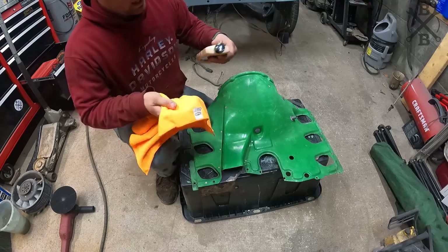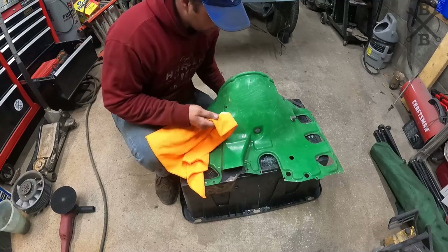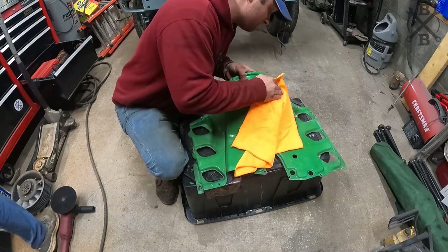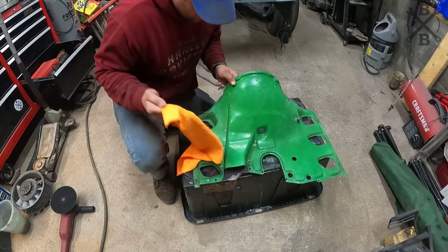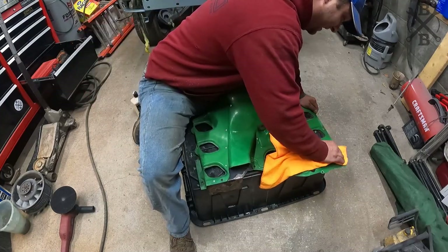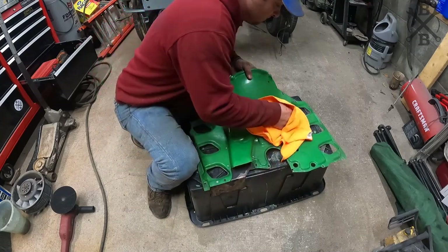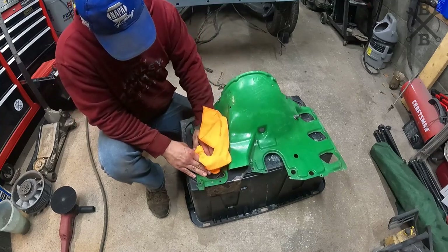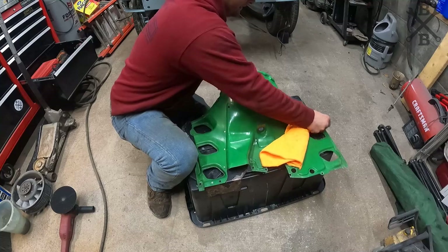Now we'll just take our wax — this may not last, this may not work. If there's another product to put on here I'll holler, but let's see what it does. I think for the most part we're just allowing that to soak down into the pores of that fiberglass. A whole lot nicer than it originally was and it's pretty close to factory original, so I'm going to call that a win.